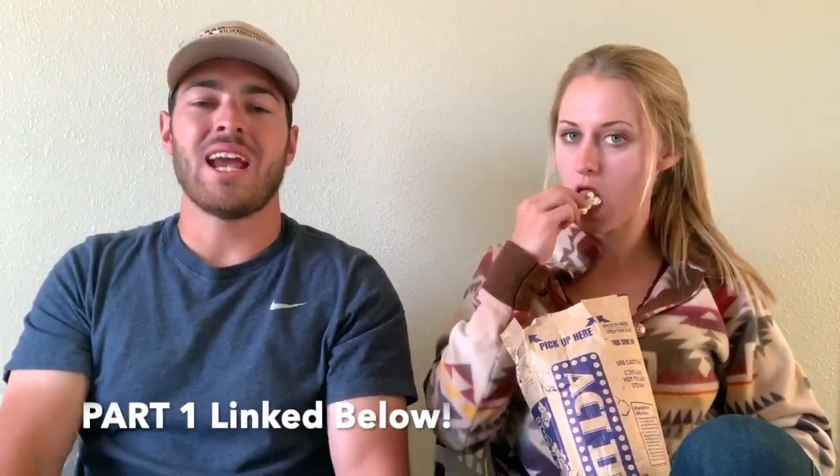Instagram, Facebook, and Twitter will be linked below, as well as some other things I'll throw in there.